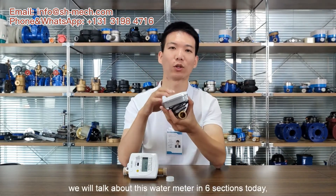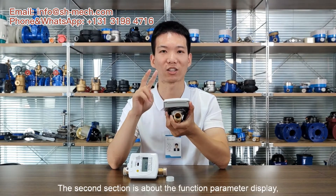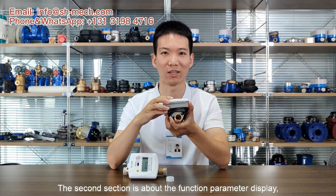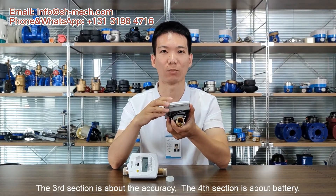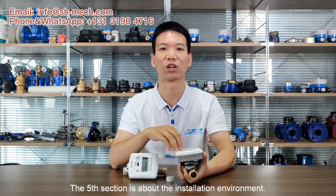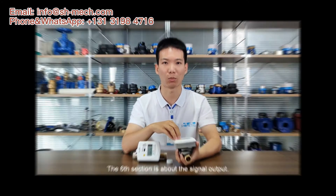We will talk about this wattmeter in six sections today. The first section is about the size. The second section is about the function parameter display. The third section is about the accuracy. The fourth section is about the battery. The fifth section is about the installation environment. The sixth section is about the signal output.